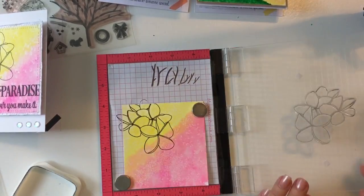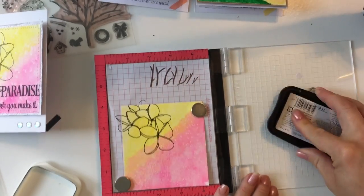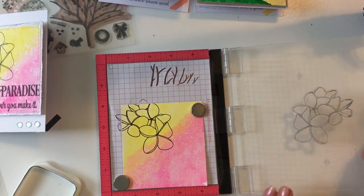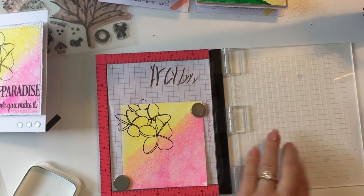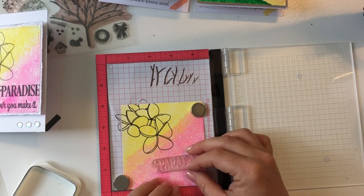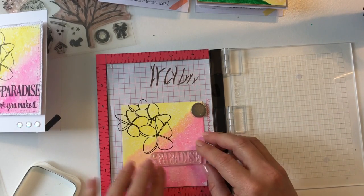Wow, it just really pops out — look how beautiful that is. I'm going to do it one more time for a third effect, and it's just beautiful. I'm going to take that off and put it to the side, and I'm going to line up my paradise stamp set — a stamp from that set.